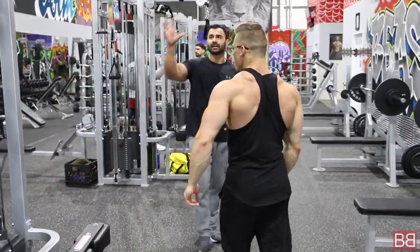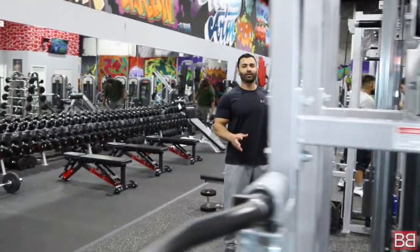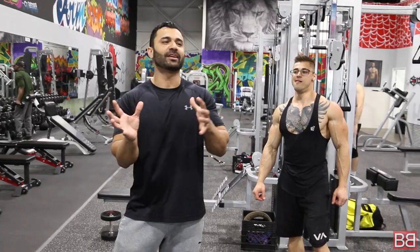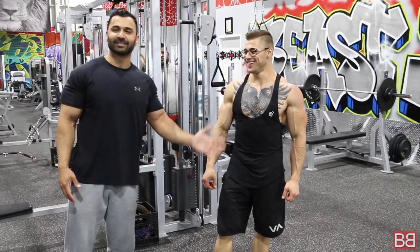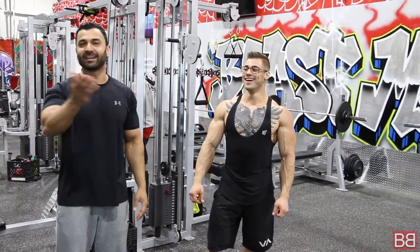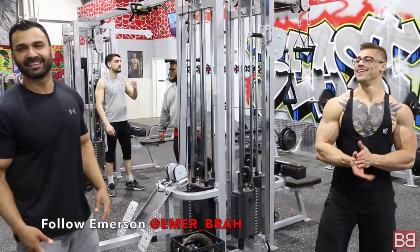Now the camera person — I don't know what's up with her, she keeps going back and forth between this tattooed guy and the other guy. I keep changing my hairstyle for her and she doesn't even give me a smile. Anyway, moving on.